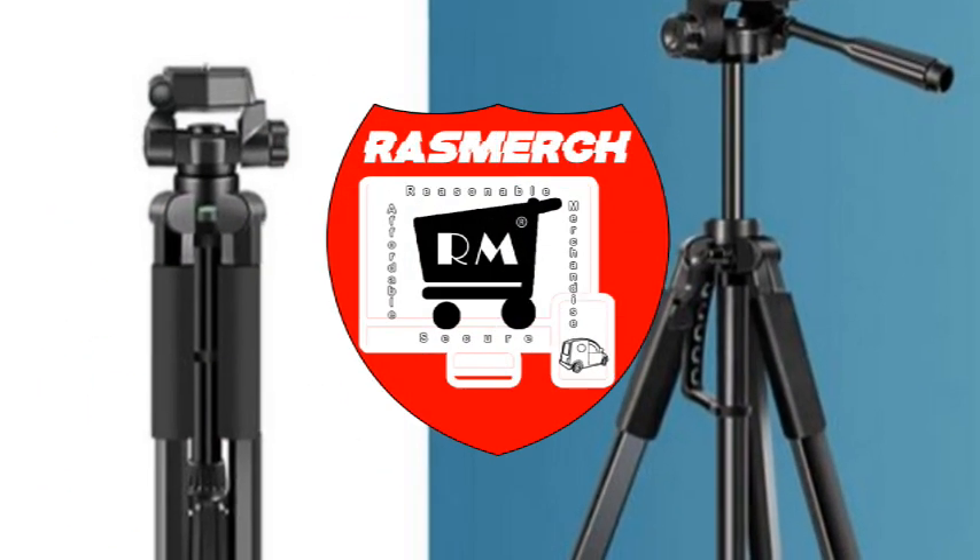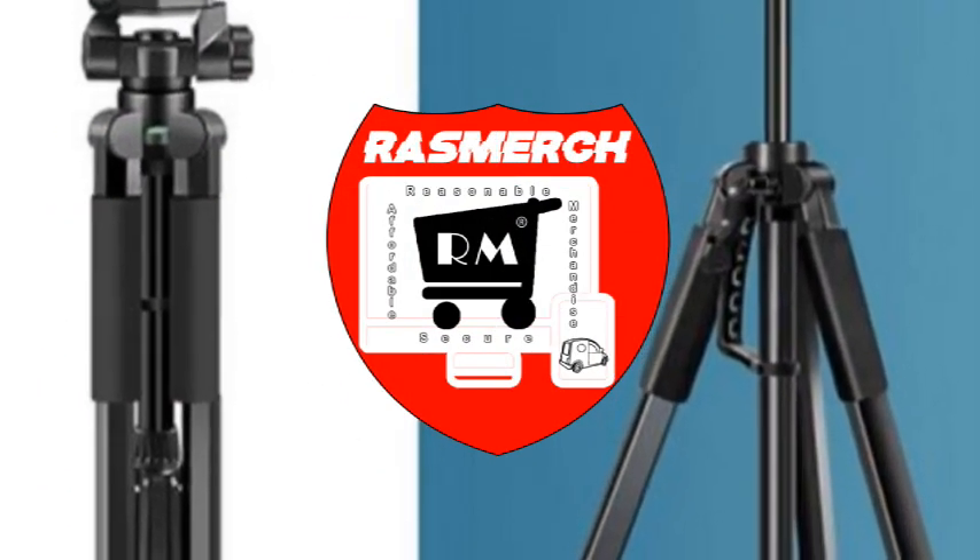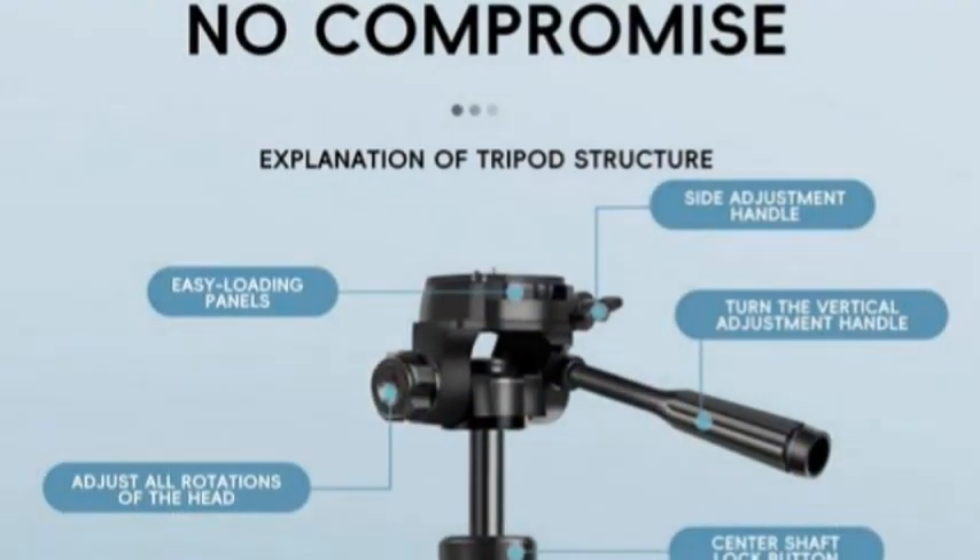Welcome to Razmerch.com — your reliable, affordable, and secure merchandise partner with Laz.